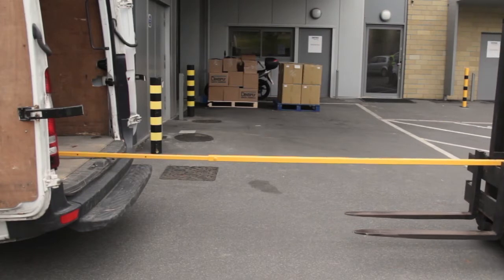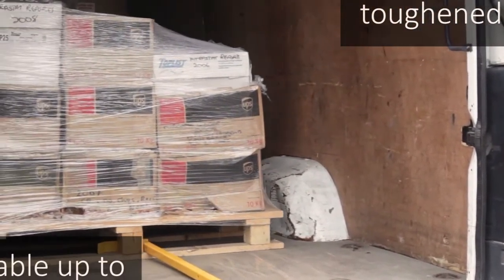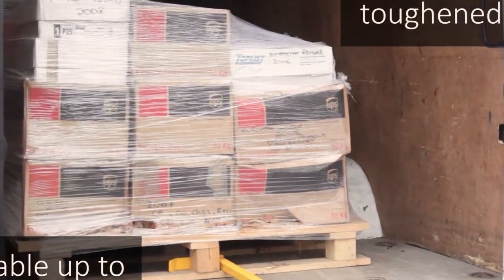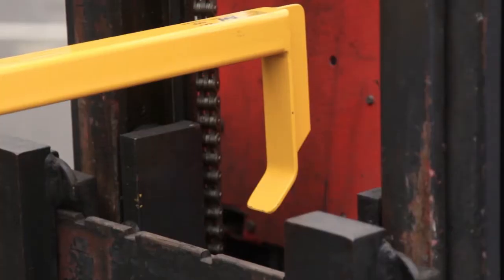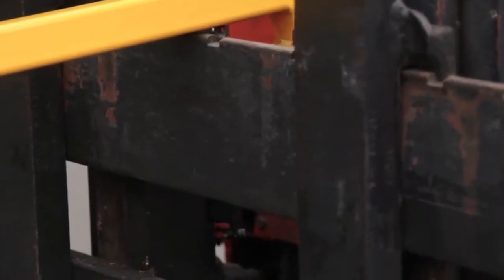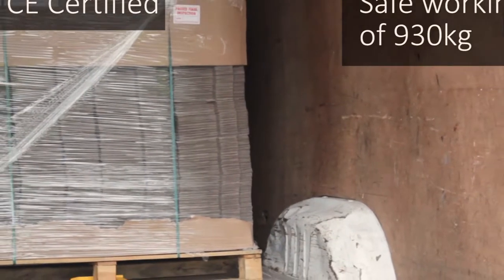The original safety pallet puller is constructed from toughened steel and can be adjusted in length up to 4.1 metres, making the most inaccessible pallets available to forklift operatives in all long wheelbase vans. The pallet puller is fully CE certified and has a safe working load of 930kg.